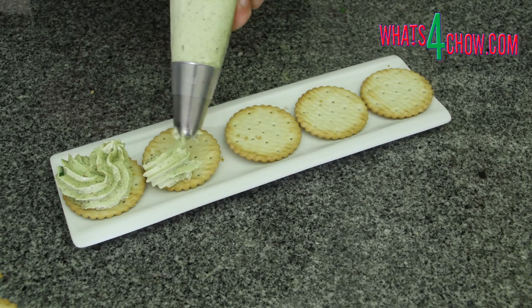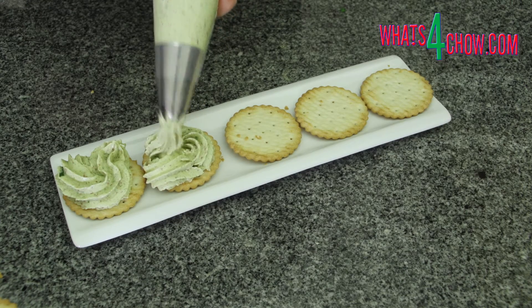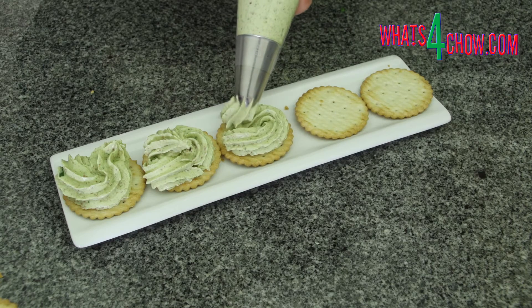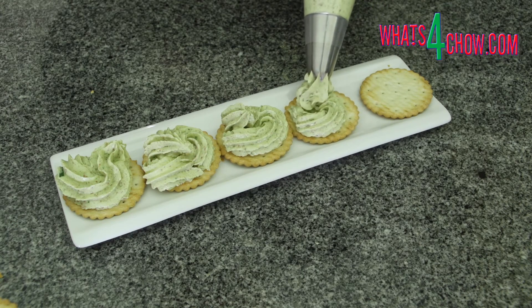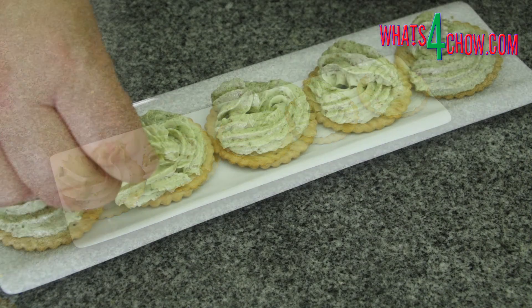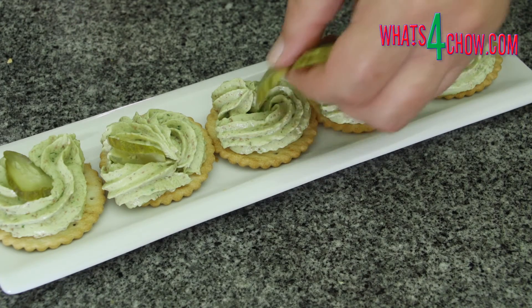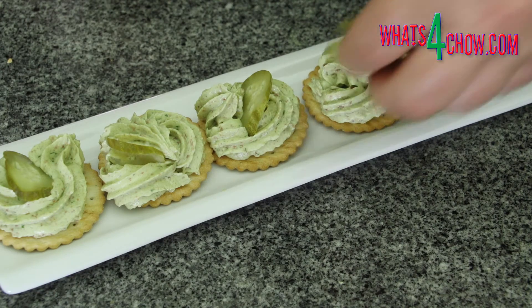Transfer the spread to a piping bag fitted with a large star nozzle and pipe the spread onto your crackers. Garnish the tops with thinly sliced pickled gherkin and a light sprinkling of dried chili flakes before serving.